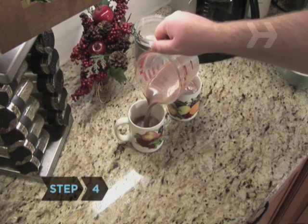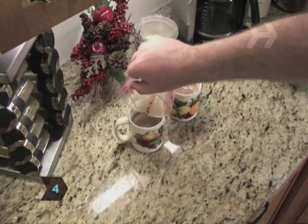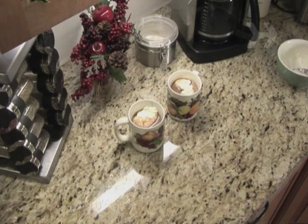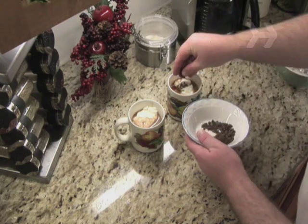Step 4: Divide the mixture between two mugs. Top with a dollop of whipped cream, and sprinkle on the reserved chocolate.